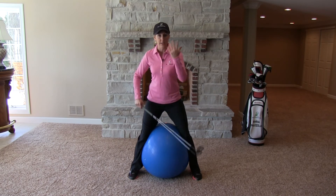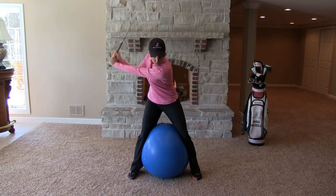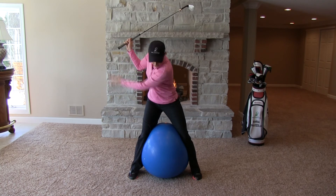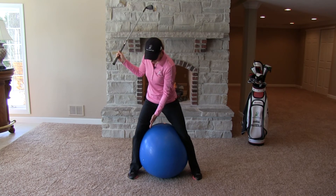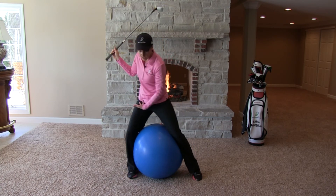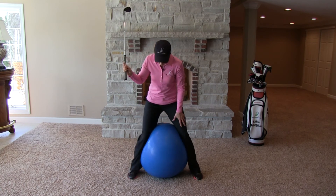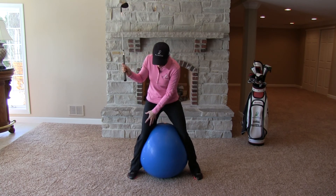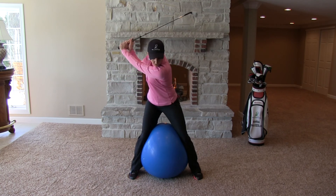Once you get the hang of it, and if you have enough room in your house, you can go ahead and try making backswings the same way. Notice how I've maintained the squeeze, especially with my rear leg. All too common, players will let this go and they'll sway, or they'll actually let themselves straighten up and turn too much. So it's important to maintain that squeeze with your knees, that pressure in your thighs, and try to crank those shoulders back as far as you can get them until you feel a real big stretch.